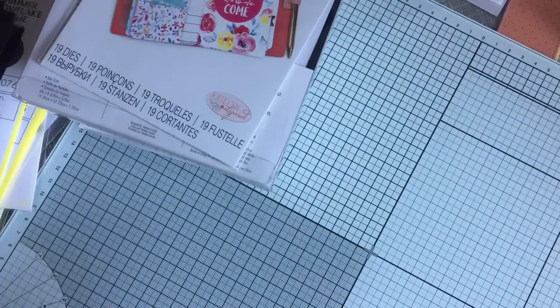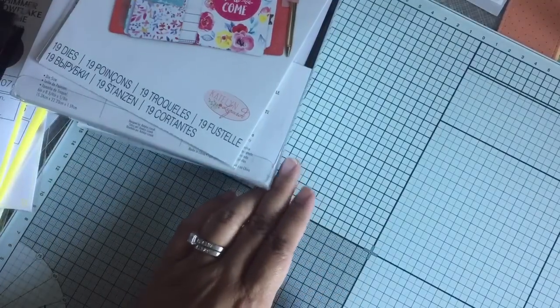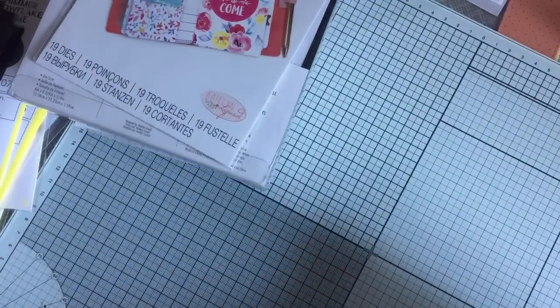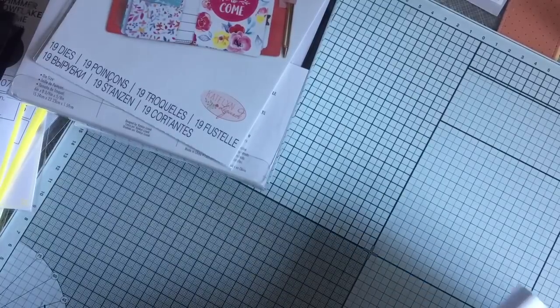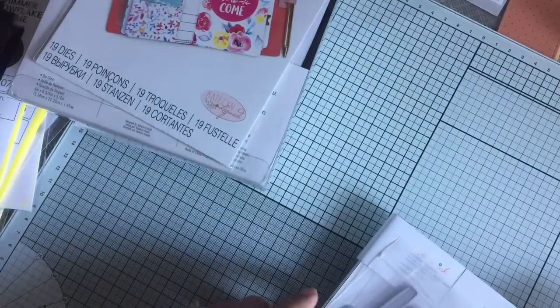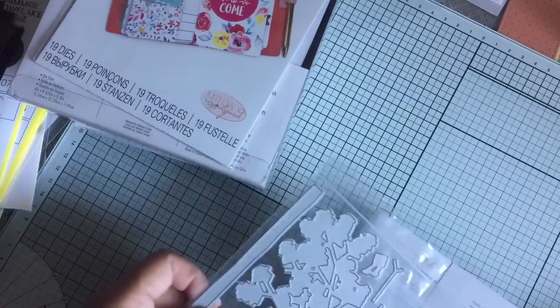And then the last part of my haul is from Paper Tray Ink. This is actually my birthday gift from my husband. He told me I could fill my cart up, which I did. And then he said that's all. And I thought, oh, I guess I could have bought more, but this is what I wanted at the time that I purchased.